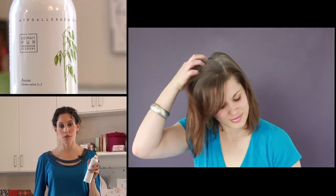Solution: dry shampoo. Just spray it at your roots, massage it in, and brush it through your hair.